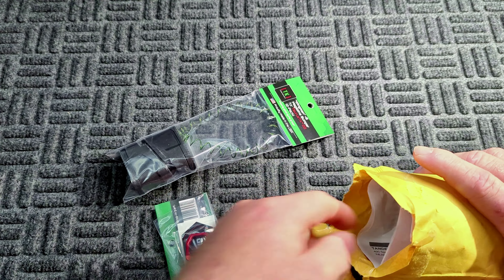I want to thank Tandem Cross because they actually sent me these free of charge to test and review on the channel. They saw some of the videos we've been doing with the TX 22 and reached out, saying they'd like to donate these mag extensions to the channel to test. I really appreciate that — that's awesome.